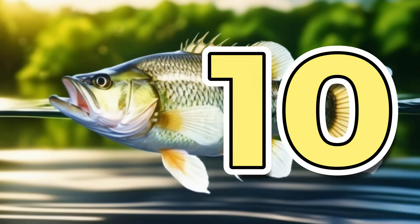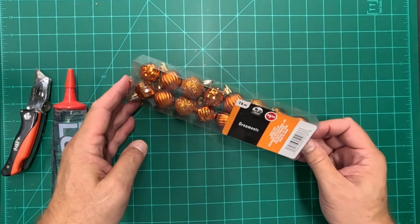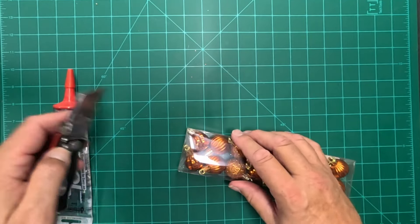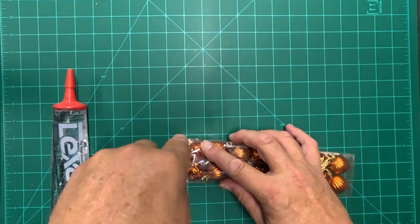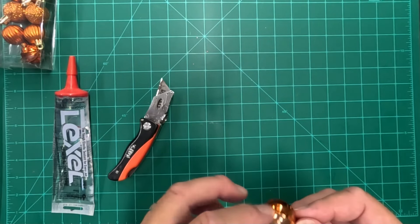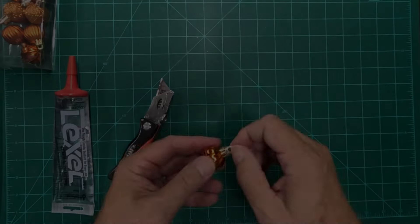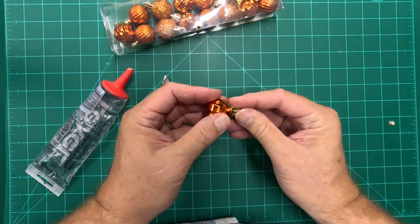Hack ten. I found these Halloween ornaments at the Dollar Tree — there were 16 pieces in here for $1.25. The shape and size of them gave me an idea. They're basically plastic and they've got a little eye on them so you can hang them on a tree. These are nearly waterproof.